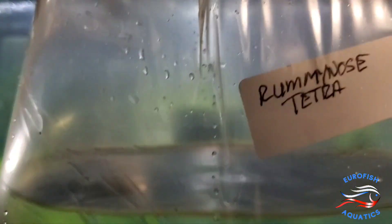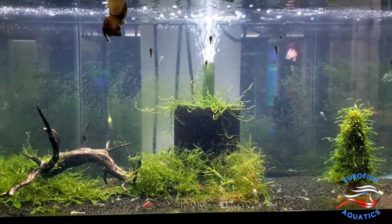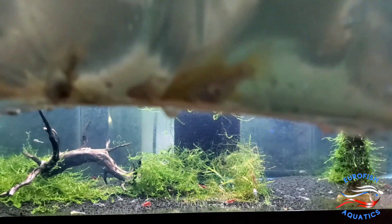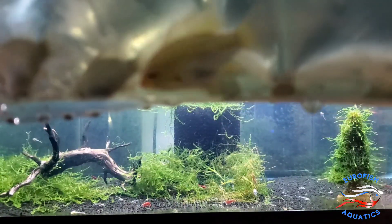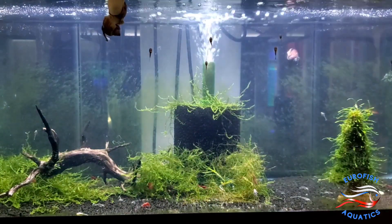Some more Rummy Nose Tetras. Here's the Gold Rams — these guys are great size, beautiful. Lots of males and females. Come check them out.